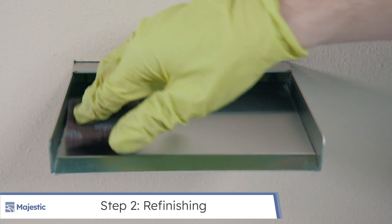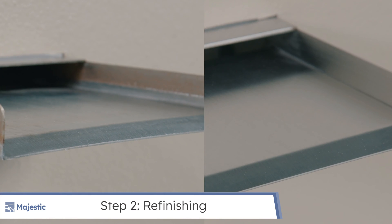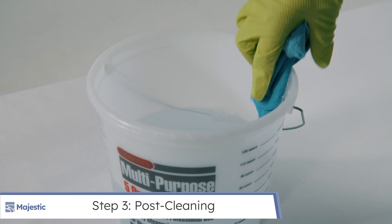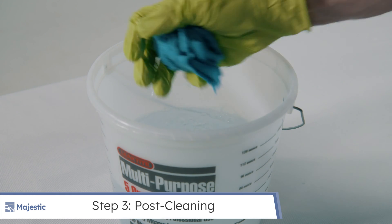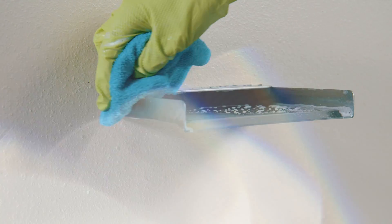The effort for removal will depend on the amount of rust on the product. This process is the same for hard water deposit removal. Wash the cleaned product off with water and mild dish soap, and finally with just water to remove any soap and residual debris from this process.